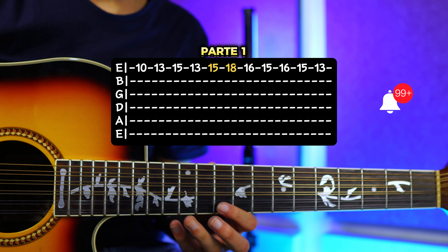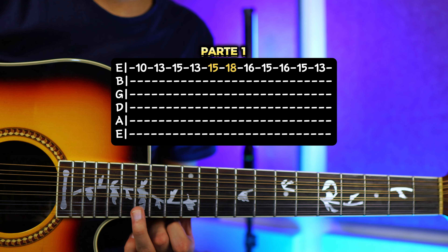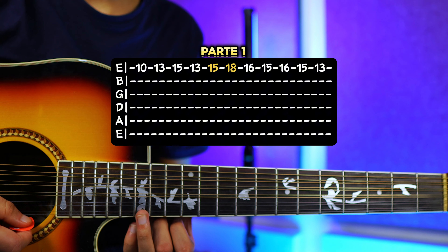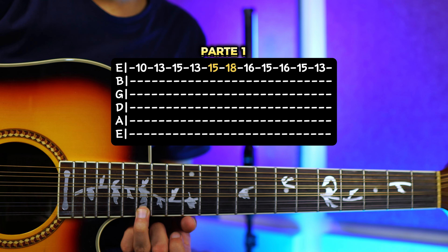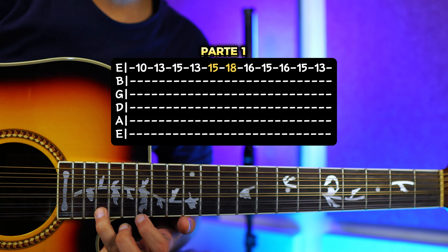Luego vamos a bajar otra vez al 13, tocamos una vez. Y luego el 15. Cuando estemos aquí en el 15, vamos a hacer un trino, que es una técnica que he enseñado en el curso, es como la que usaba el camacho. Entonces haces eso en esta nota, que sería el 15.